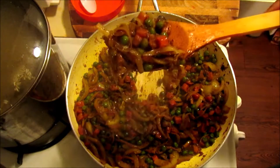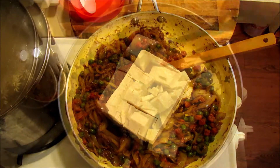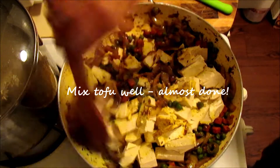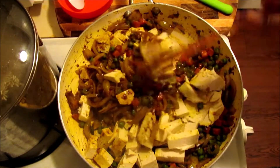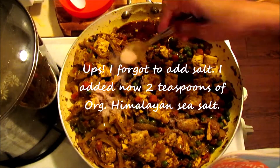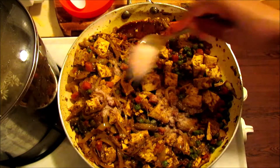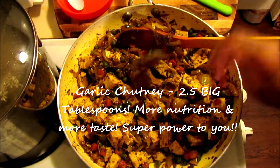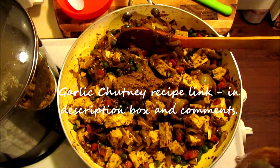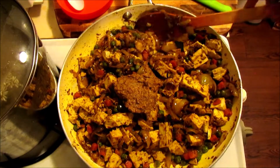See how our mixture is coming together — now we will add tofu, chopped into big pieces, so it will not crumble and keeps its shape. I'm adding 2 spoons of Himalayan salt — don't use white salt, it is very toxic. And I added garlic chutney — about 2 and a half spoons. There is a lot of flavor in garlic chutney — there's garlic and spices.